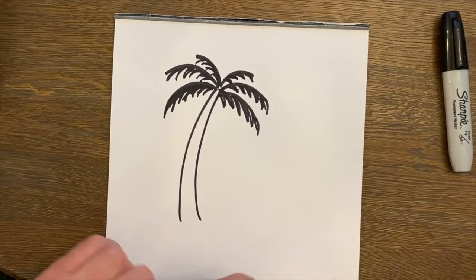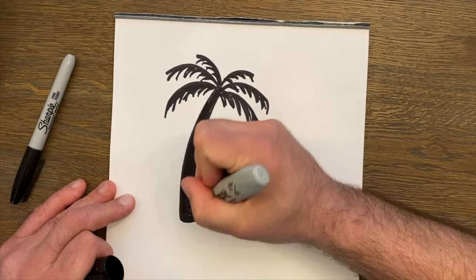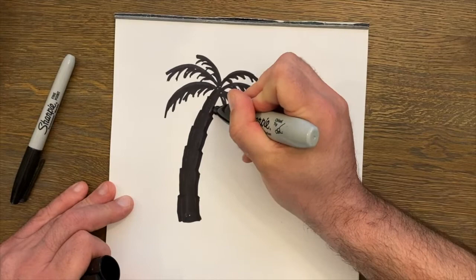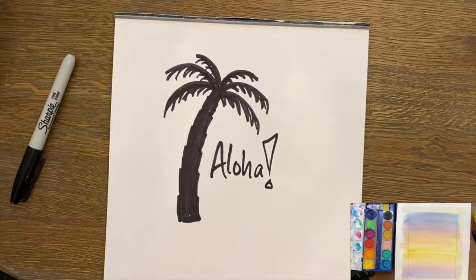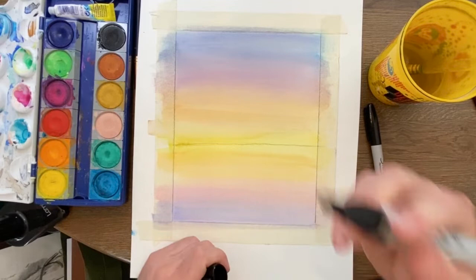Don't forget to fill the main trunk in. If you want, you can actually make little sections too — bring it up and out and back in. That could add interesting texture to your palm tree, but again, not necessary. There are tons of ways to do this. So there you have it: a very simple palm tree that I just showed you how to draw.